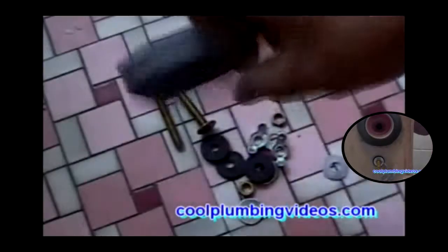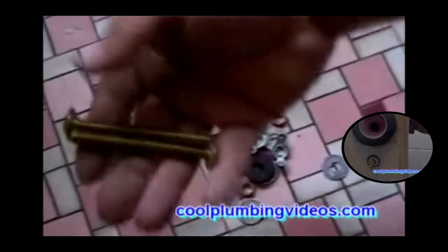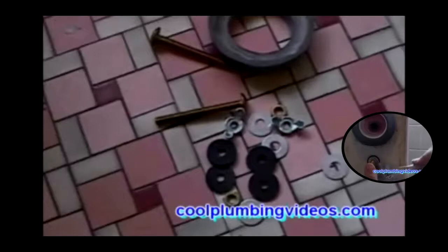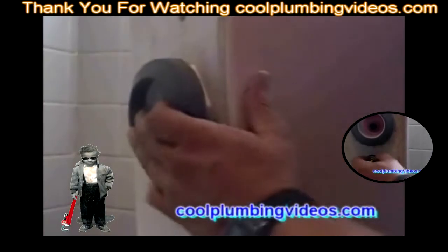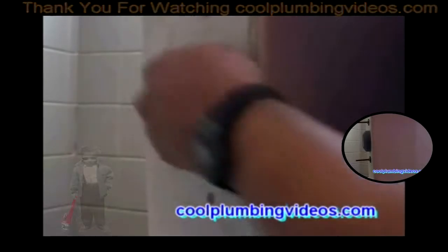Now we have the flush valve nice and secure. This is the tank-to-bowl kit: the tank-to-bowl gasket, tank-to-bowl bolts, washers, and nuts. Let's start with the tank-to-bowl gasket — I just flipped it on here.